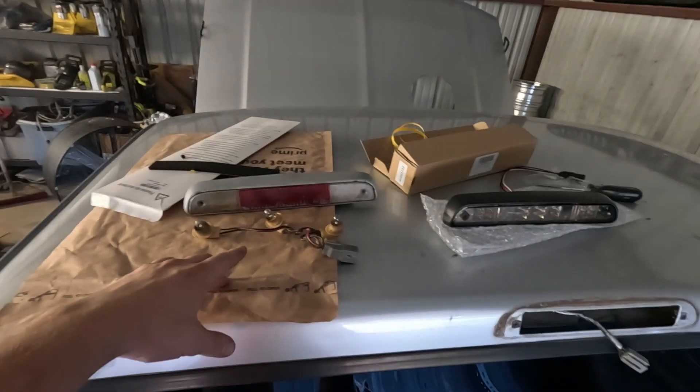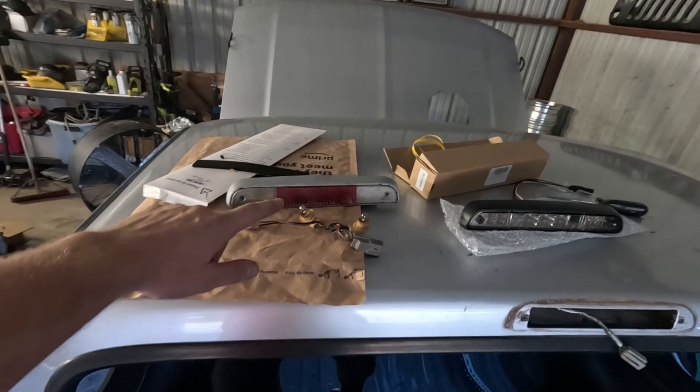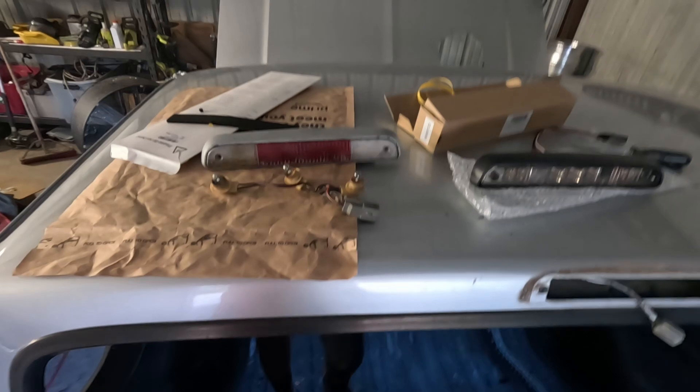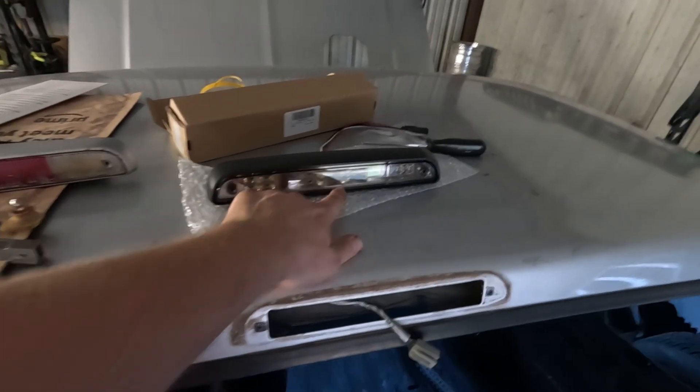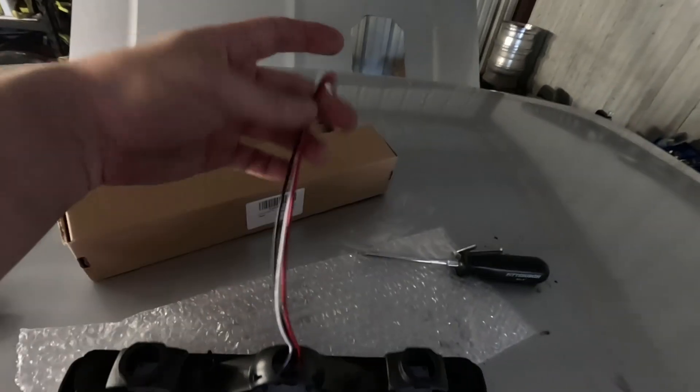Today we're going to talk about the third brake light on OBS trucks, around 1994 to 1997. We're converting to an LED rear brake light third brake light setup — it's all integrated into this thing on a circuit board.